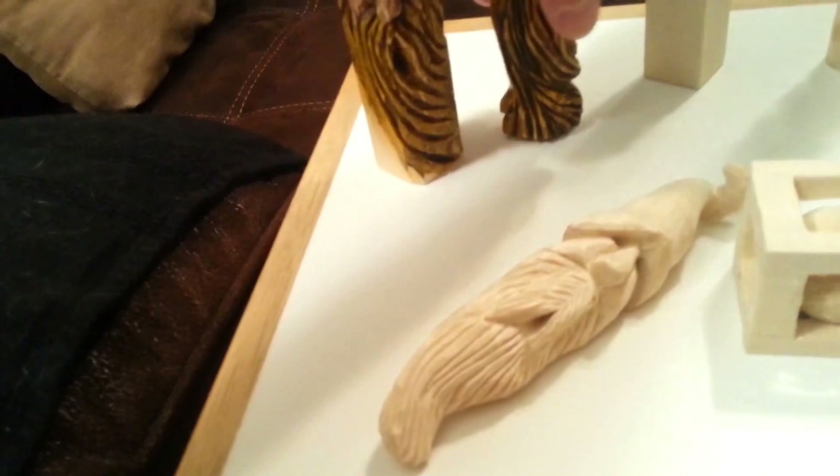This one here was just practice, getting the face down, and I did another one on the other side. This one was my own idea as well. I've really been enjoying whittling lately, just coming up with different creations.